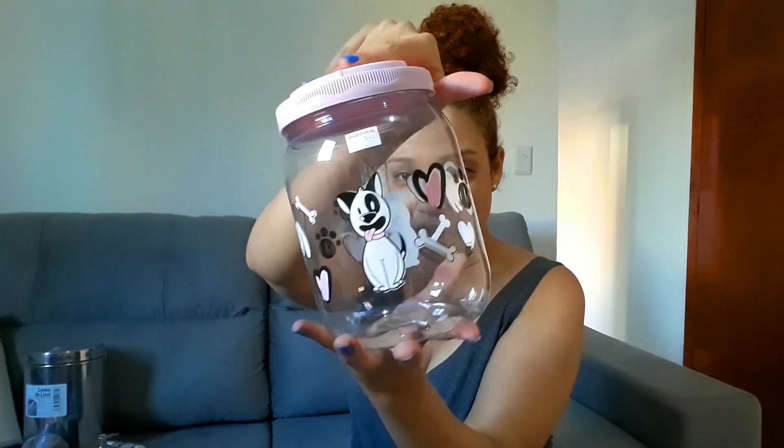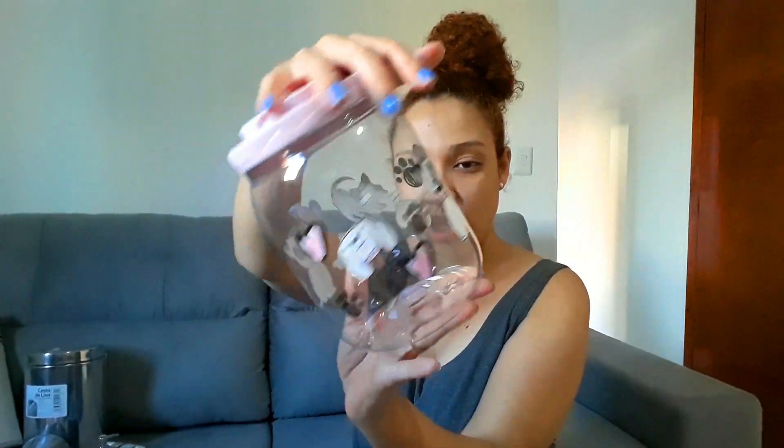E também comprei esse potinho aqui com desenho de cachorrinho e patinho, porque eu vou colocar a ração da minha gata aqui dentro. A Gong, vocês já conhecem ela. Eu achei bonitinho e quis comprar para colocar a raçãozinha dela. Paguei R$6,99. Eu comprei rosa porque ela é fêmea, ela é uma princesa.